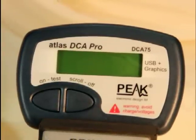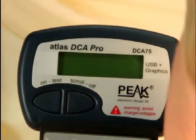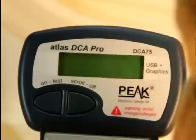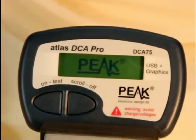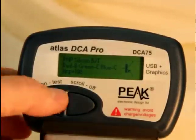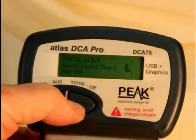Let's see what the DCA75 can do. One of the beauties of it is you don't have to know what the device you're testing is, nor even do you need to know what the pinout is — DCA75 will figure that all out for you. It says that's a PNP silicon bipolar transistor. There's the pinouts and the current gain. It also gives you a little schematic diagram of what the device looks like on a schematic.